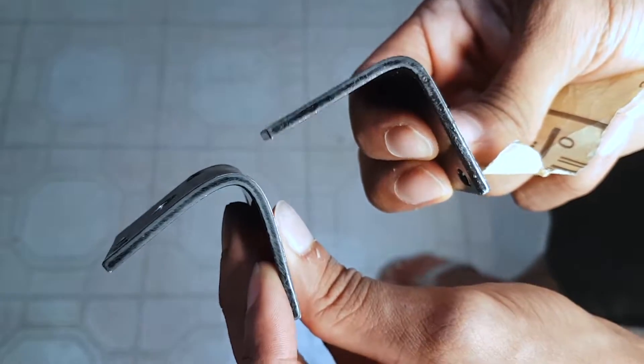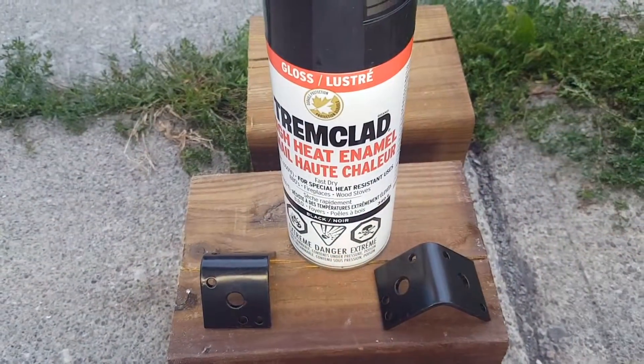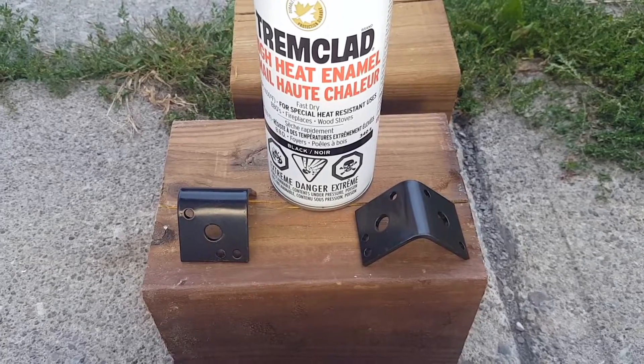Both brackets have now been drilled. What I did next is sand them down with some 320-grit sandpaper. After that, I painted them with some high-temperature paint. Check how nice these came out — it took five minutes to dry with a satin black finish, and no primer required.